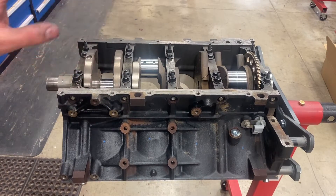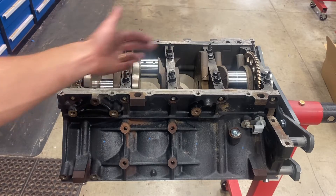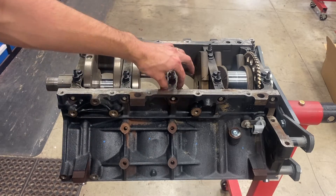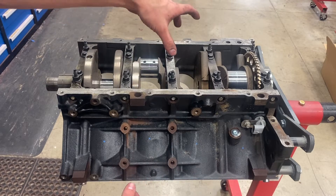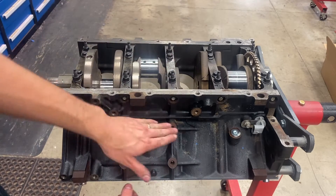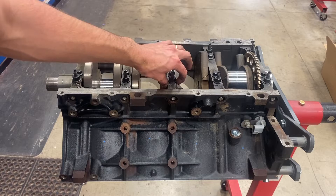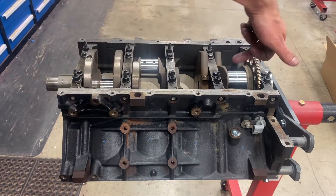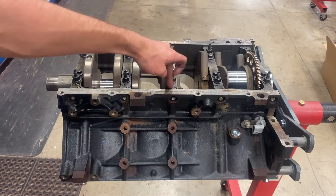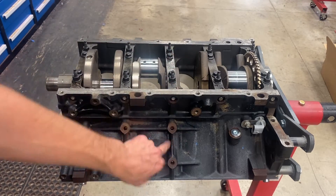After the first stage of tightening, I'm going to set the thrust bearing now. The thrust bearing controls the forward and aft movement of the crankshaft, and the main cap has to be perfectly in line with the engine block. So with the main cap lightly torqued down, I'm going to drive the crank to the rear and then drive it to the front, and that will line up both sides of the bearing with each other.